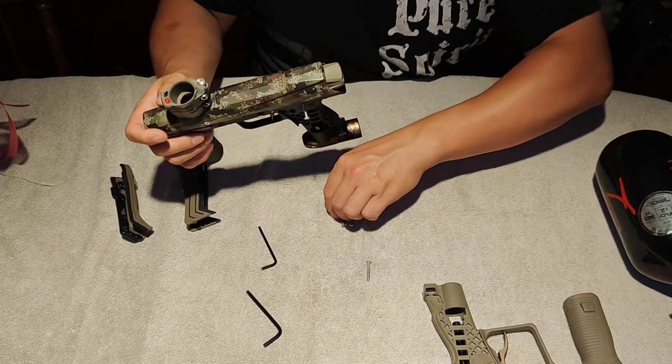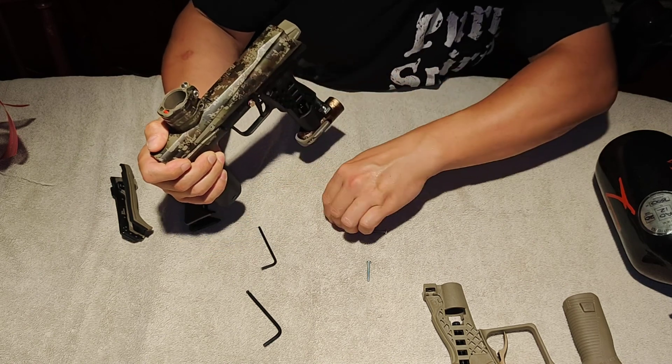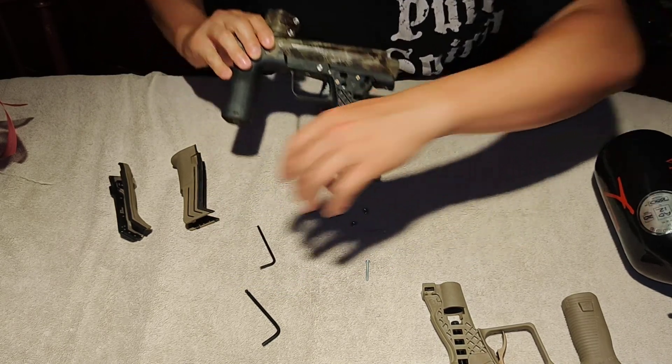Once those are out, just push them out and then take the pins and push them in from this side, like so. There we go. So once those are in place, you can then reinstall the grips.